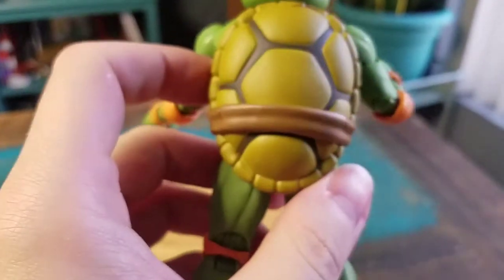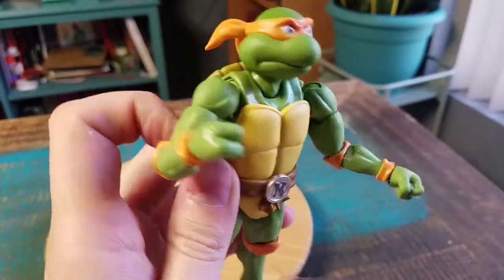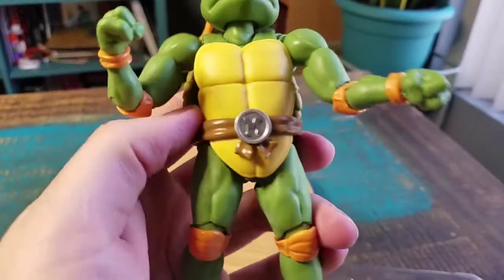The bandana and even the shell — just toon style. All the articulation: you can definitely see the shoulder there, the bicep, it looks like the elbow has two different places. The wrist, and the hand — of course taking that off.